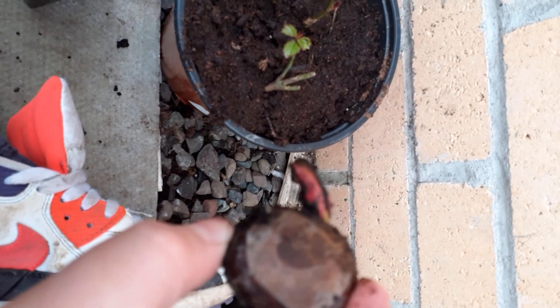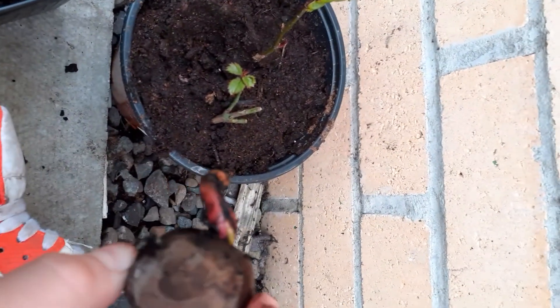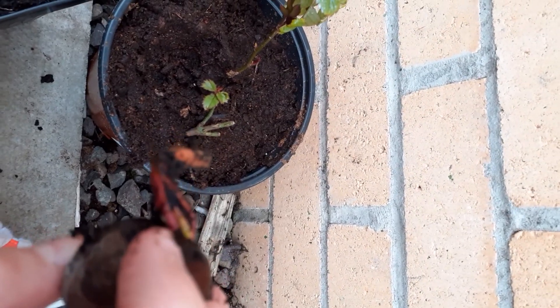Wait until you see this guys — look at the size of this chestnut! And if you see there, there's a little sprout coming out of it, so I've got to put this back in the soil, cover it, and let it grow. I almost took it out for a couple of seconds so that'll be fine.